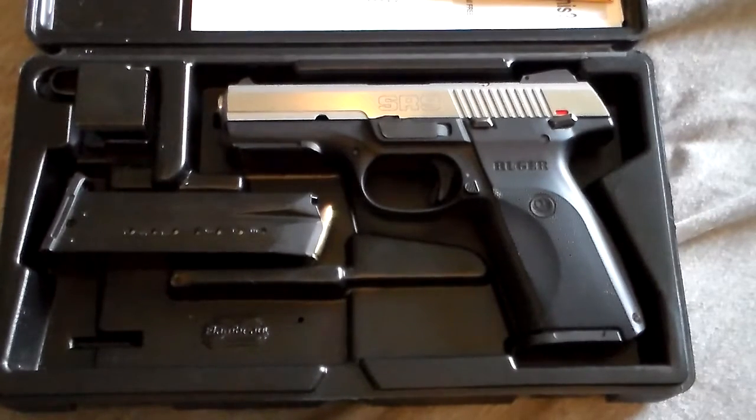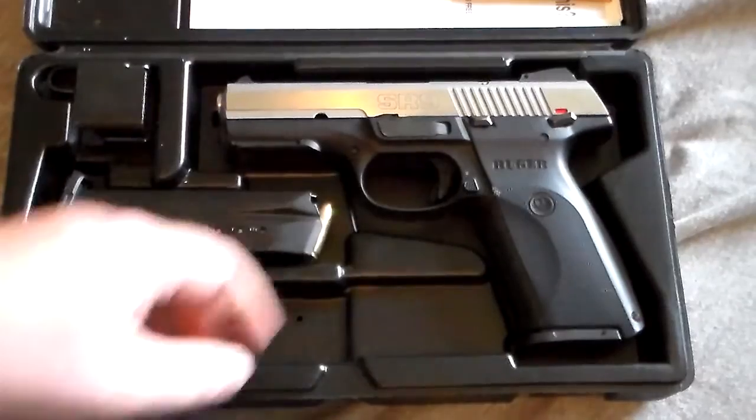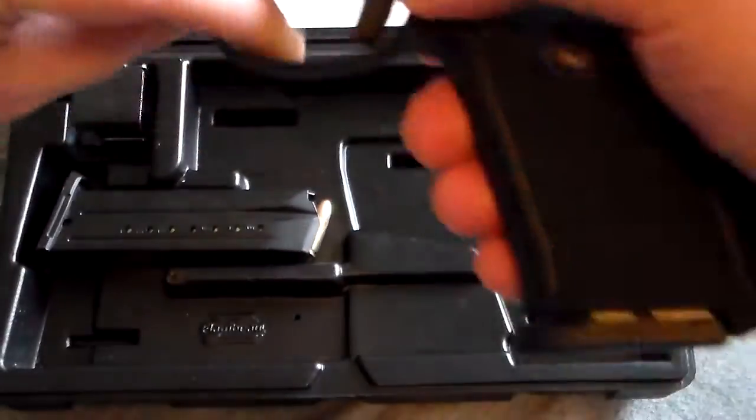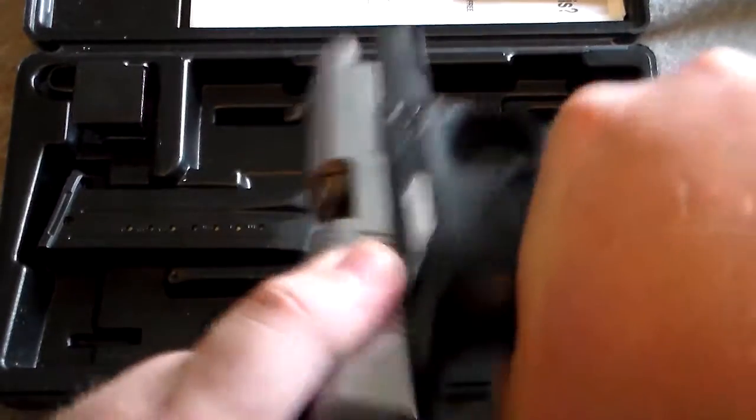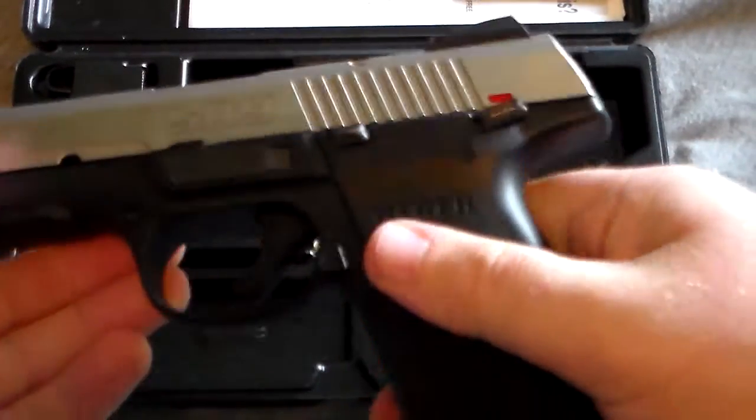Here, I have another Ruger I'm going to be doing a review on, but there's the other clip. It's empty.